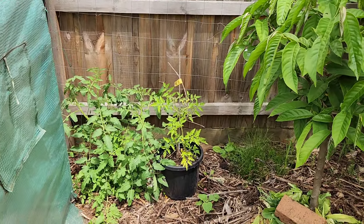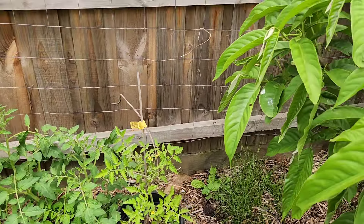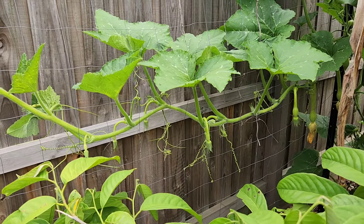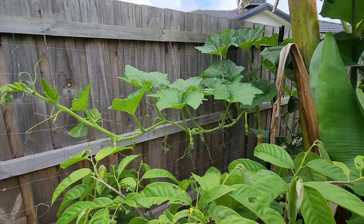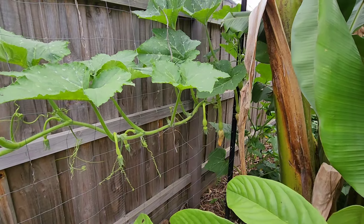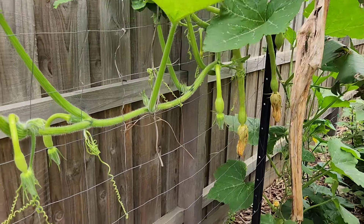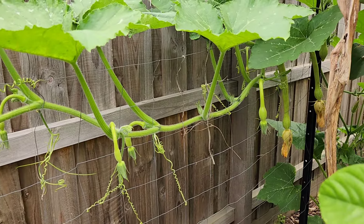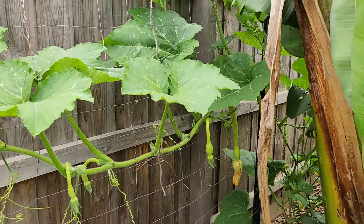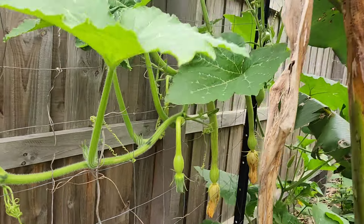I've got some more volunteer tomatoes coming — I don't know how they just sprouted out of nowhere. This is the trombone zucchini, which is going to town. It's taken off in the last two weeks of December. They're in the shape of trombones, that's why the name. I've got one, two, three, four, five, six, seven — seven giant zucchinis hanging there. Pretty awesome.